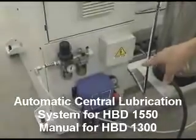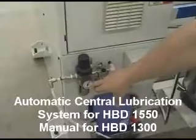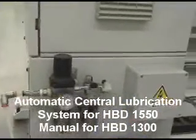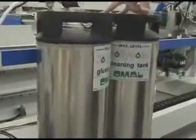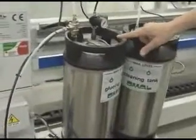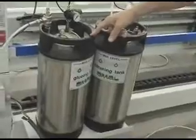We have a lubrication system. We also have an air sensor to know that there's enough air pressure for correct machine operation. Here we have the glue and the dowel tanks — this is the standard system. We also have an optional high pressure glue delivery system to extract glue from a five gallon bucket.